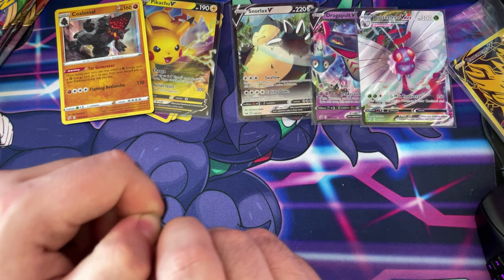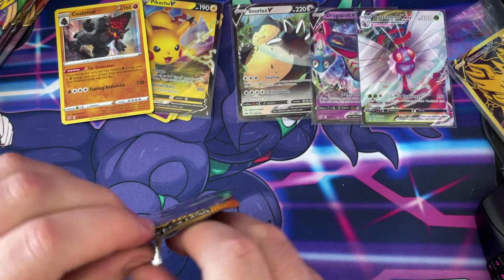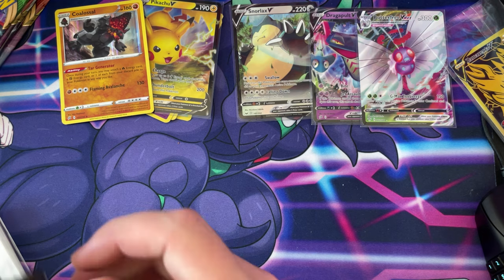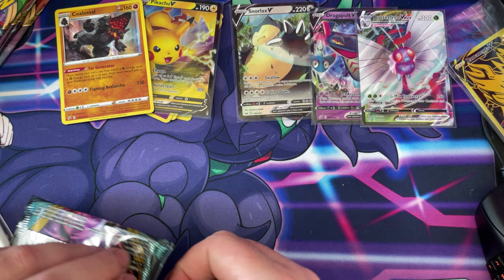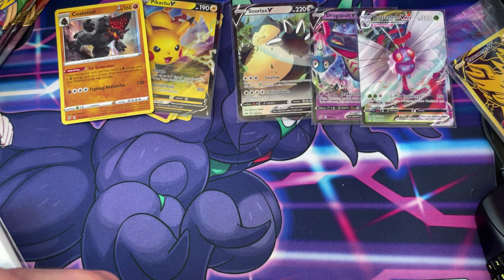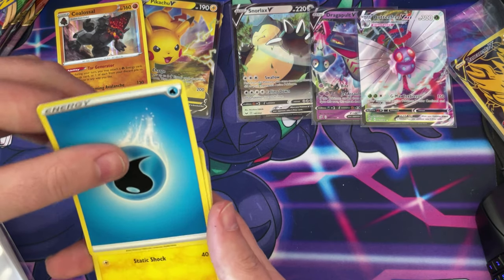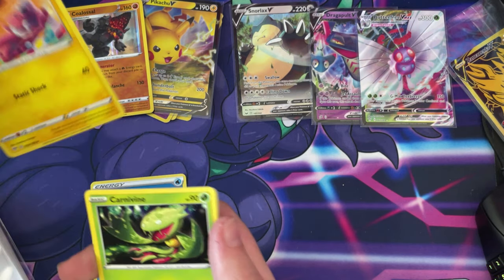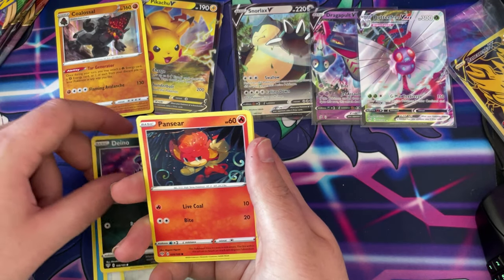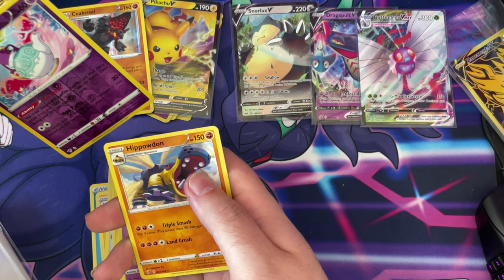We've got another Darkness Ablaze. One, two, three, four to the front. Water type, Flapple, Carbink, a big Parasol, Copperajah, a Dino, Pansear, Mareanie, Snubbull, Reverse Holo Poltergeist, and a non-holo Whimsicott. Let's put that just over there.